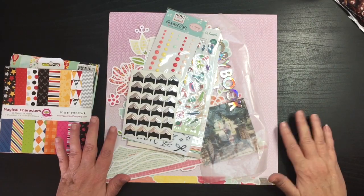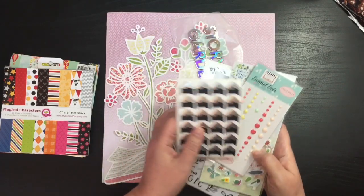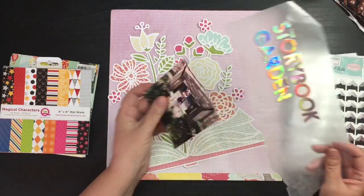Hi everybody! Thanks for joining me today. I am going to do a quick layout and I'm going to do it in real time because I'm on my lunch hour and I think I can get this done quick since most of it's already done.